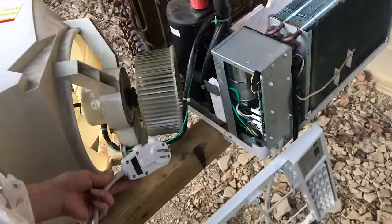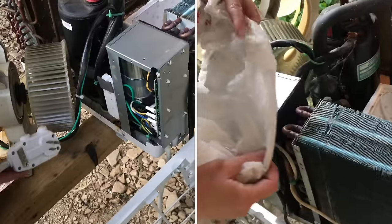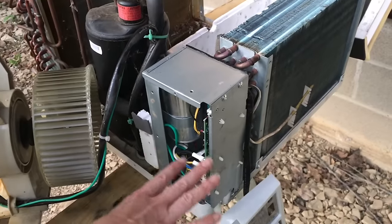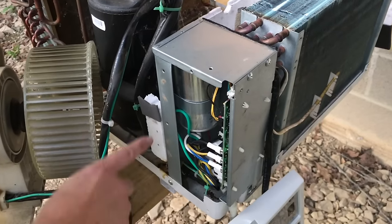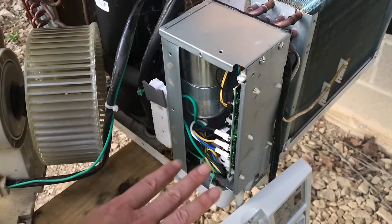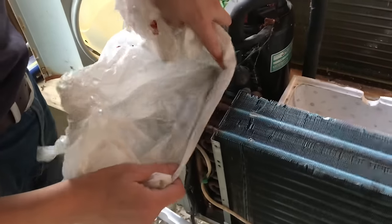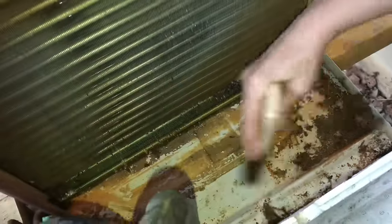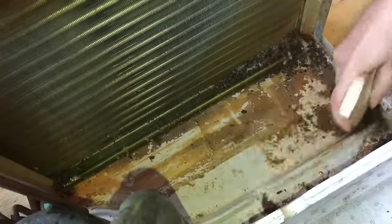We've had this unplugged the whole time. Now we're covering this and all the electronics with plastic bags. Be careful not to touch anything on the inside — there's a capacitor back there, and even unplugged it holds a lot of power. I'm going to give a quick sweep in the direction of the fins so any loose debris can just brush out of here.